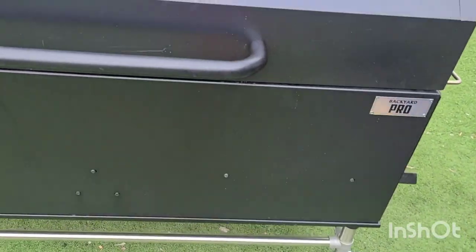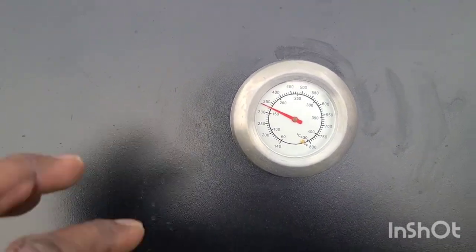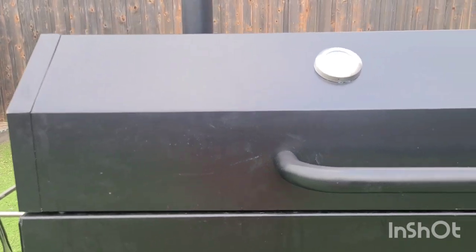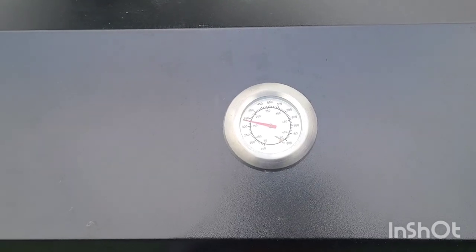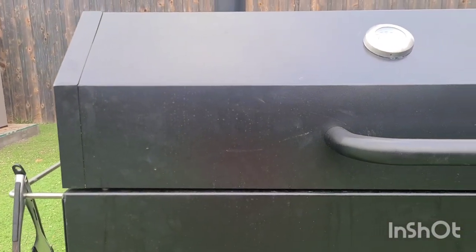My temperature gauges are actually up top, so they're not at a great level. Great level would be about right there. The temperature is actually up here — I noticed that it's about 75 degrees higher than it is at the lower grate level.